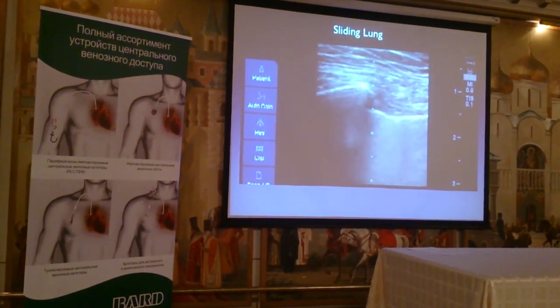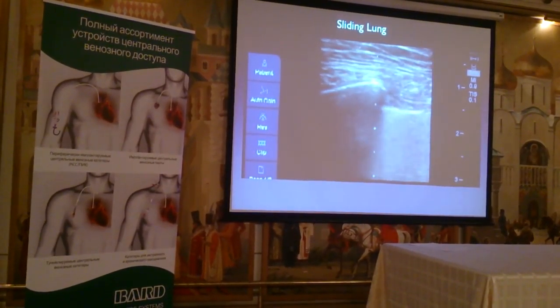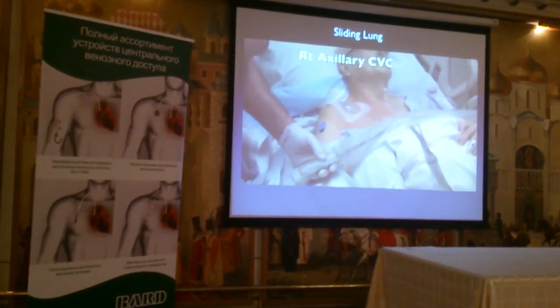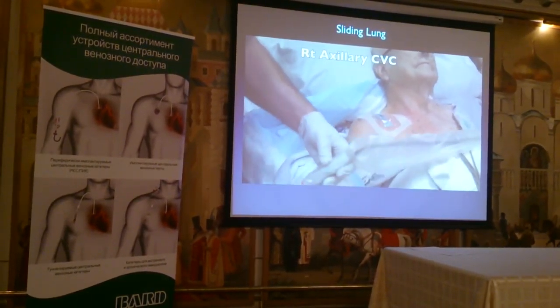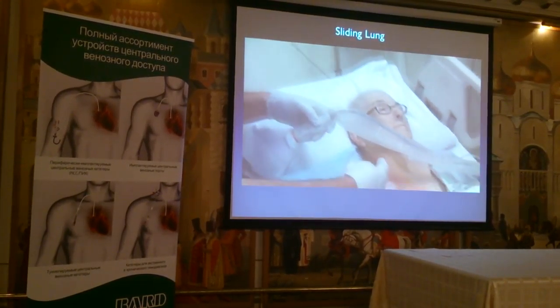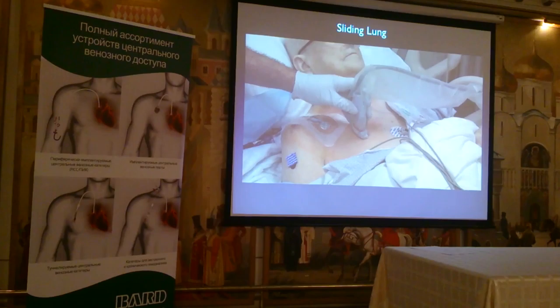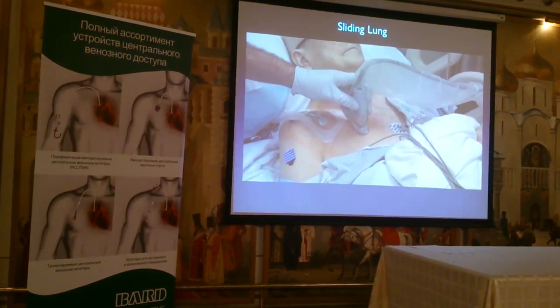We're going to repeat this after the procedure. As you'll see, this patient had a venous catheter placed, and we're going to make sure that her lung sliding sign hasn't changed. We're going to put the probe in the area parallel to the sternum, just to the right of the sternum, and see if we have lung sliding.